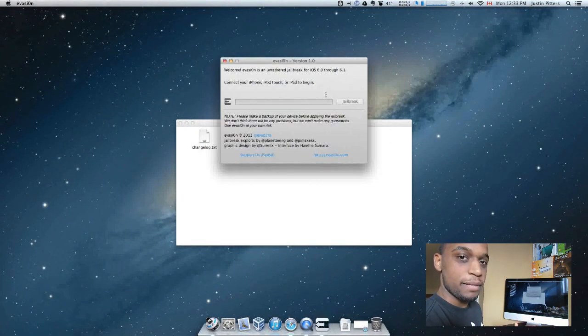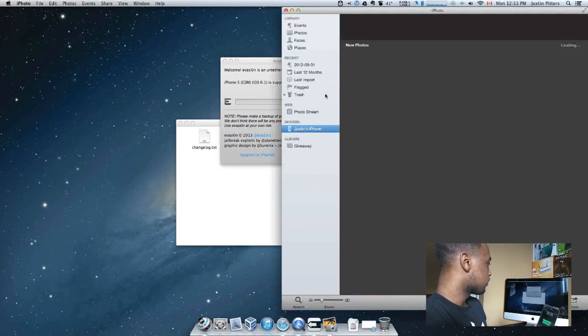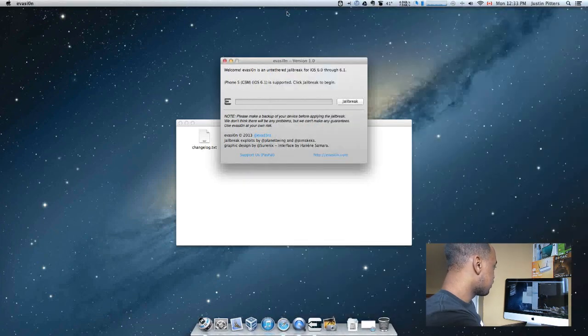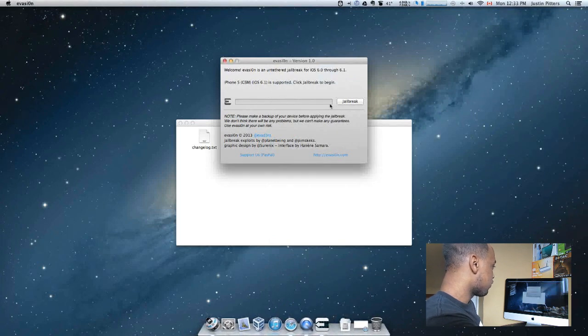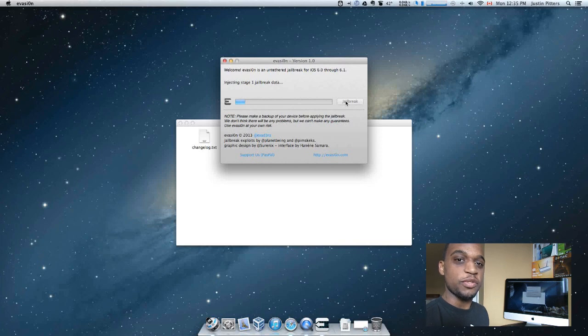There's your Evasion application. What you want to do now is take your iDevice and connect it with your USB cable. It's going to pick up that I've connected my iPhone 5 there. I can go ahead and close out iPhoto and just click on the jailbreak button. You're pretty much ready to go. Now just be patient — it should take about five or six minutes to finish, so don't touch your device. Just leave it on the table and let it finish.